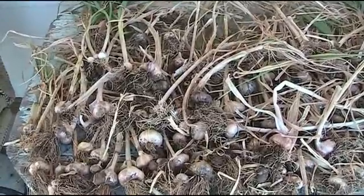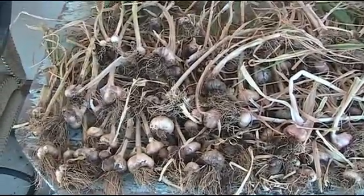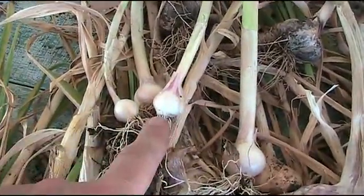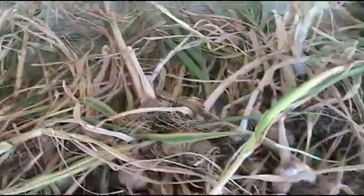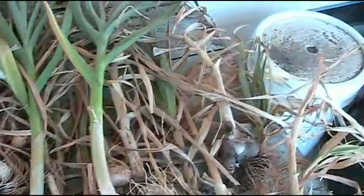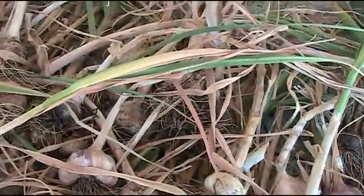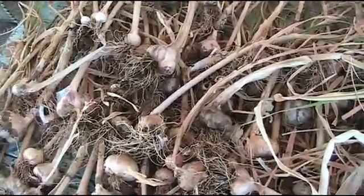Okay, we got all the garlic harvested and we have a variety of sizes here, from little bitty ones that are about marble size up to ones like this that are a good handful. And if you remember, I told you my wife planted all the smallest cloves — she went to the store and bought some garlic cloves and planted the smallest ones and cooked with the biggest ones. Well, hers came out a variety of sizes too, and some of them turned out pretty big. Thank you for watching and I hope you enjoyed my series on garlic.